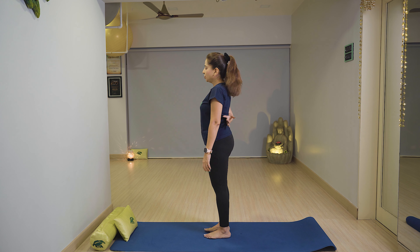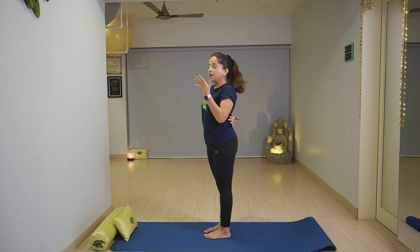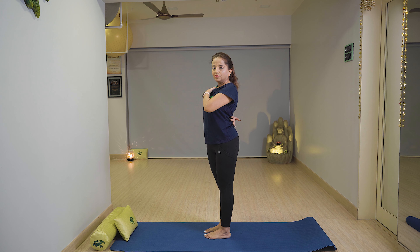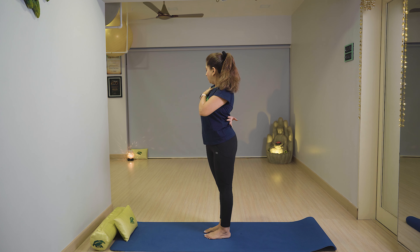The first exercise is Kati Asana. Keep your right hand back, push your right shoulder back, and breathe in like this. Then slowly relax with breath out. Same with the left side — just push your left shoulder back, stay with breath in, and relax with breath out.